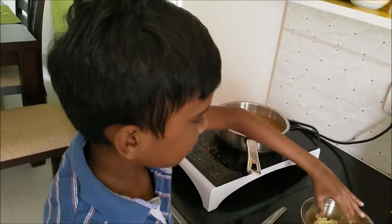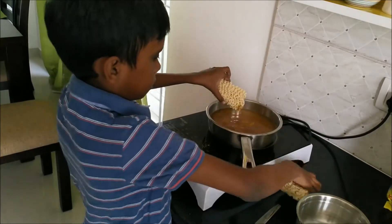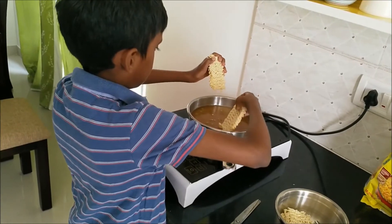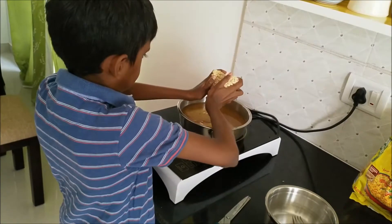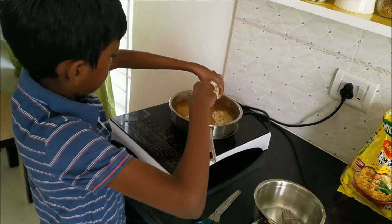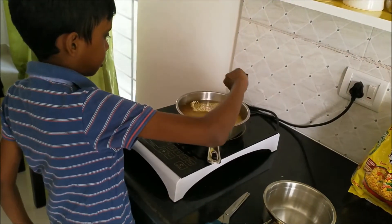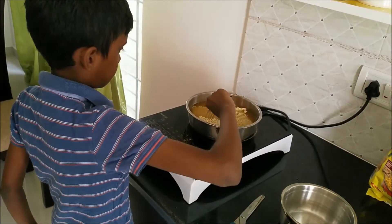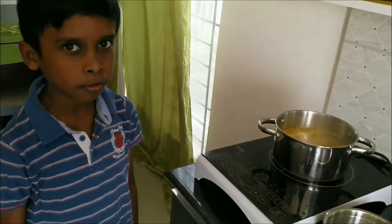And now we are going to put the mangoes. You should not put it as a whole — you have to grate it down into half and put it. Now you got a mixer. When it comes to boil, you have to stir it properly.